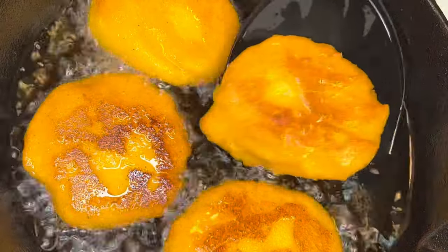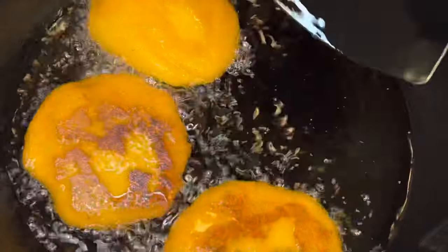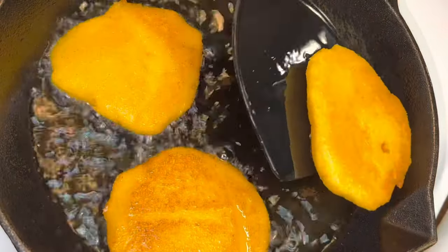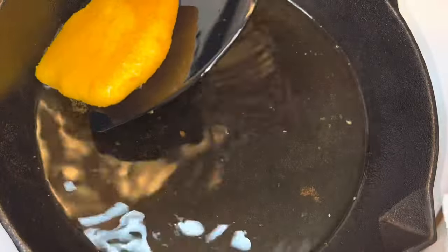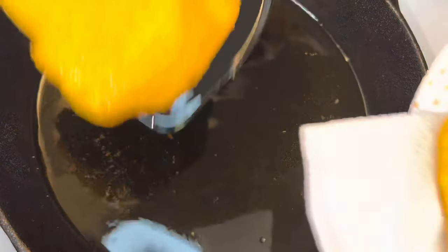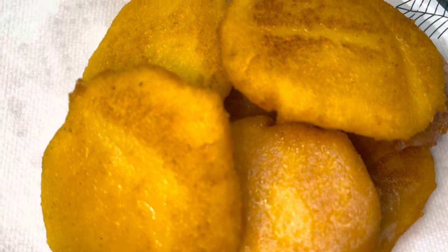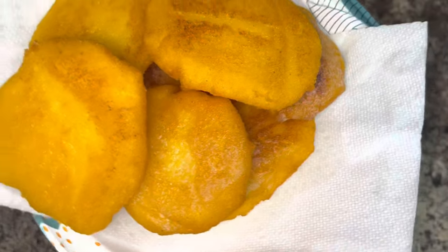When you remove your cornbread from the pan, place them on a sheet of paper towel and allow that oil to absorb into the paper. Immediately after removing your cornbread from the grease, add butter to both sides. It's very important to do it while it is still piping hot.